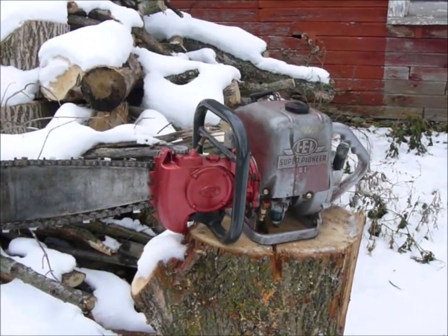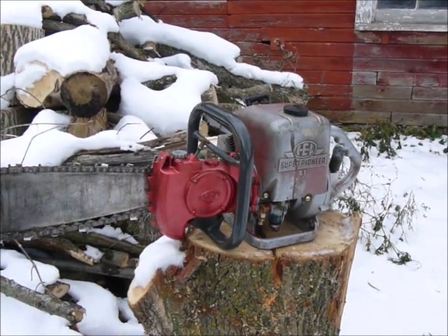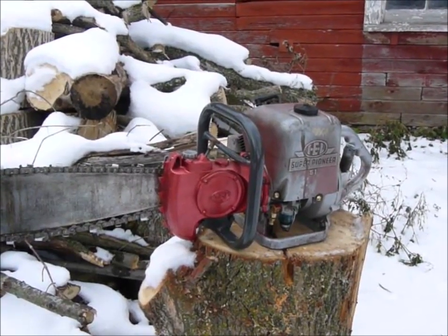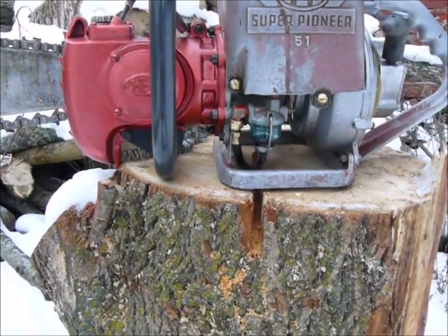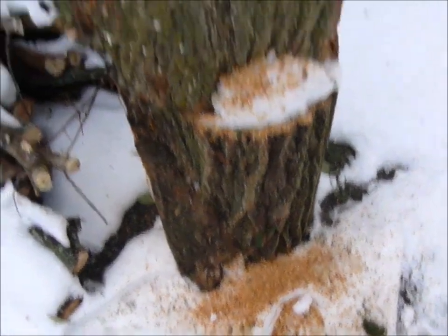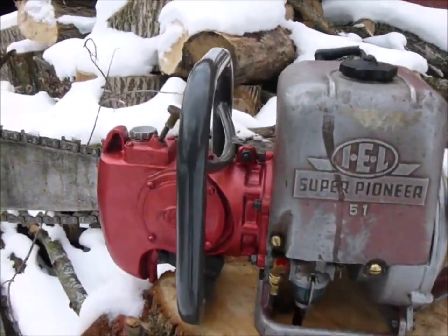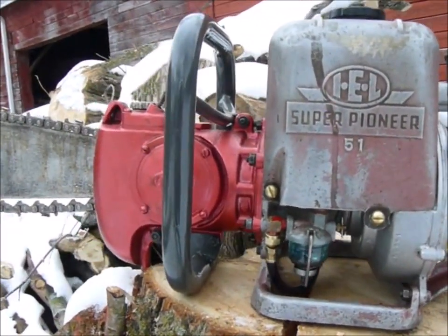Well, hello. Today was supposed to be a test of the Super Pioneer DA model, but we have a failure. We made some practice cuts because nobody's going to try this for real straight off, and there's just a dismal little bit of sawdust there. The motor's bogging down at high revs and just stops, and now my arm is dropping off from pulling it over.